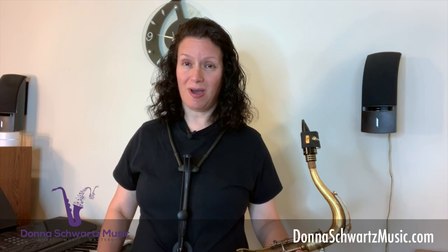In this video, I want to answer a question about why some of us generate so much saliva, which can cause a spitty, gurgly sound on the saxophone or any wind instrument. I'm Donna from DonnaSchwartzMusic.com, the site to boost your performance and improvisation skills to the next level.